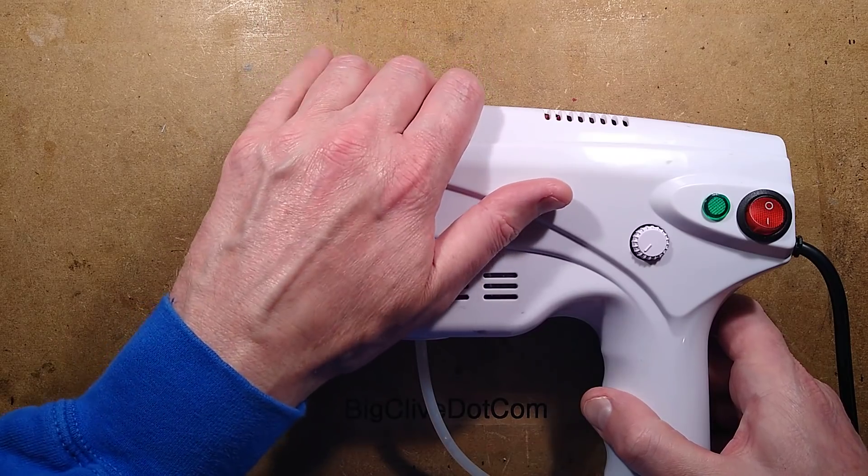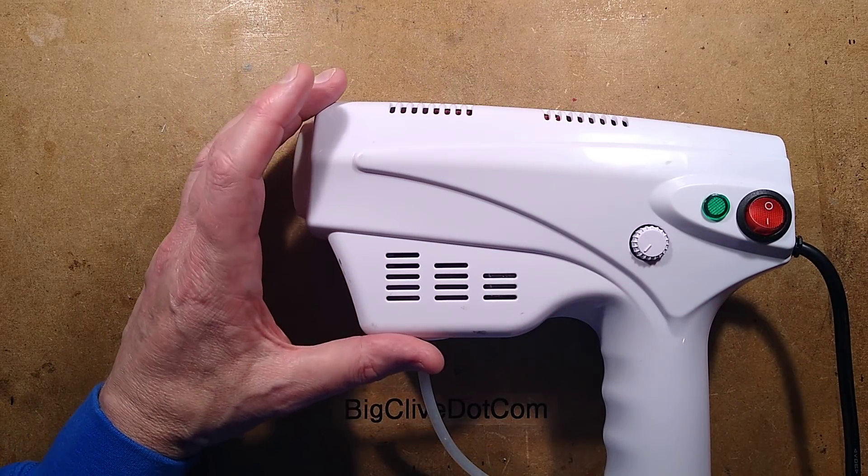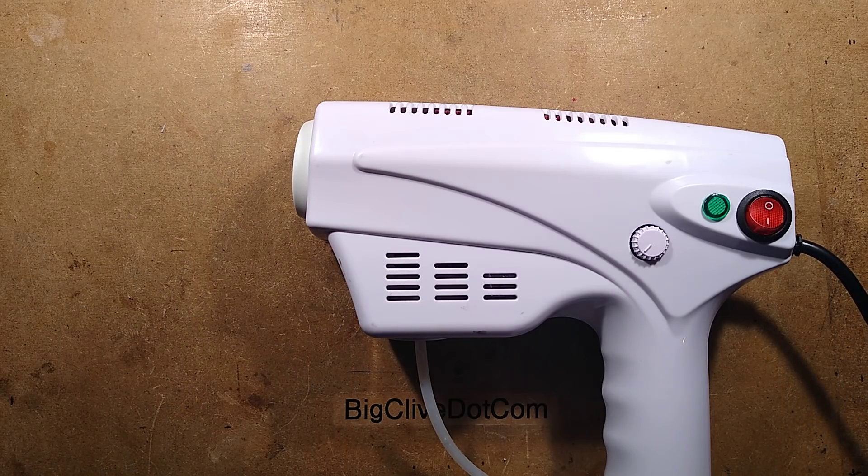If it's using heat — well, it is using it, I can feel the heat — then some disinfectants will be damaged by it, particularly the benzalkonium chloride ones. Just make sure this is unplugged; I'm about to open this up.